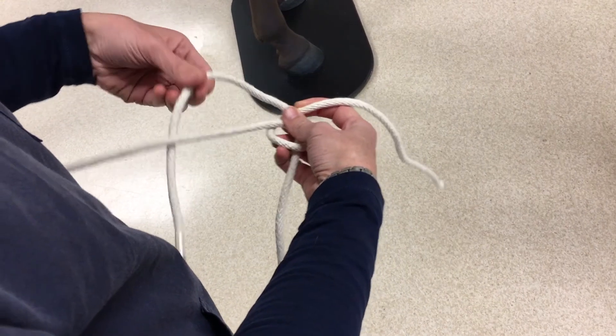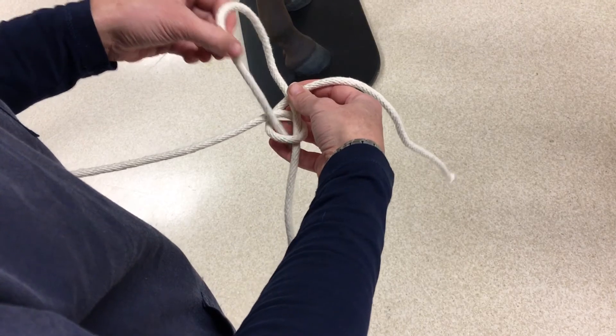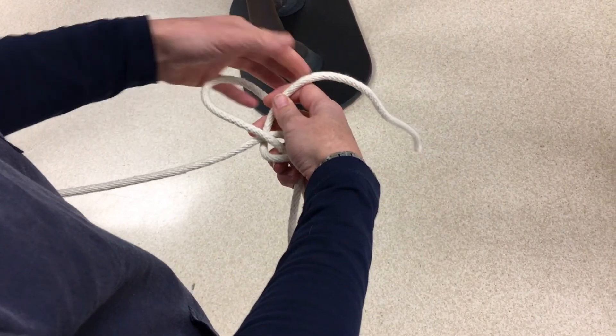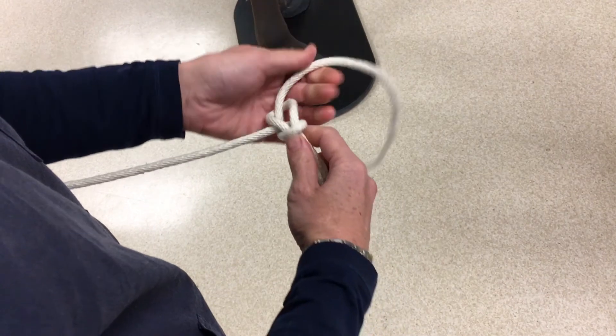This is very important. To tighten the knot, you need to tighten the same piece of rope. You can see the rabbit that's gone around the tree and back in the hole — that's the same piece of rope. So pull that rope, and then the opposite piece of rope, to tighten your knot.